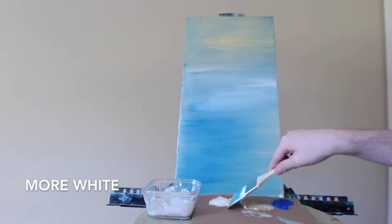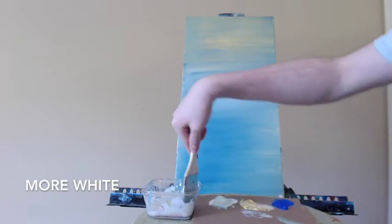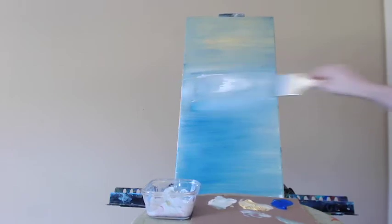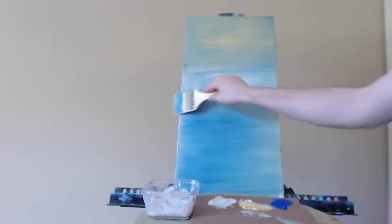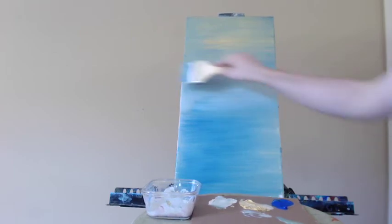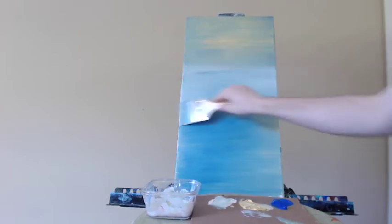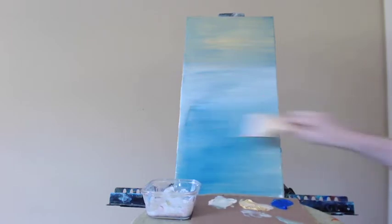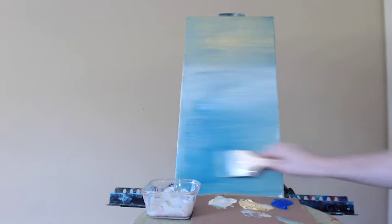Here I'm adding more of the titanium white to the center with my 3-inch brush. I'm using a little bit of the matte liquid medium to help with the blending process.